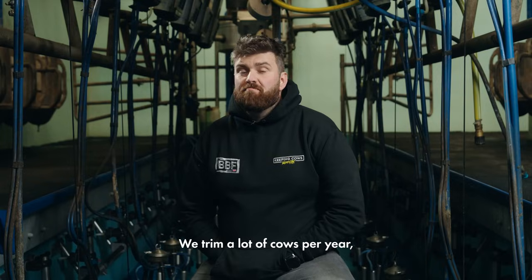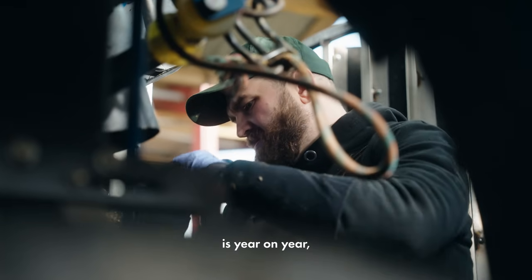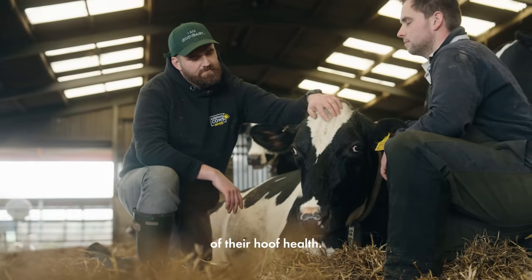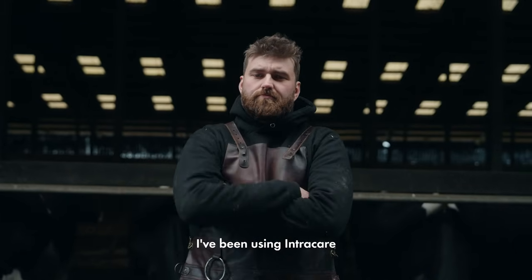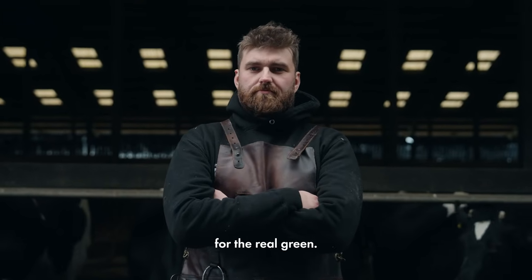We trim a lot of cows per year, and the most rewarding thing is year on year going back to those farms and seeing the progression of their hoof health. We all have the same aim, and that is healthy, happy cows. I've been using IntraCare products for years, and there is no substitution for the real green.